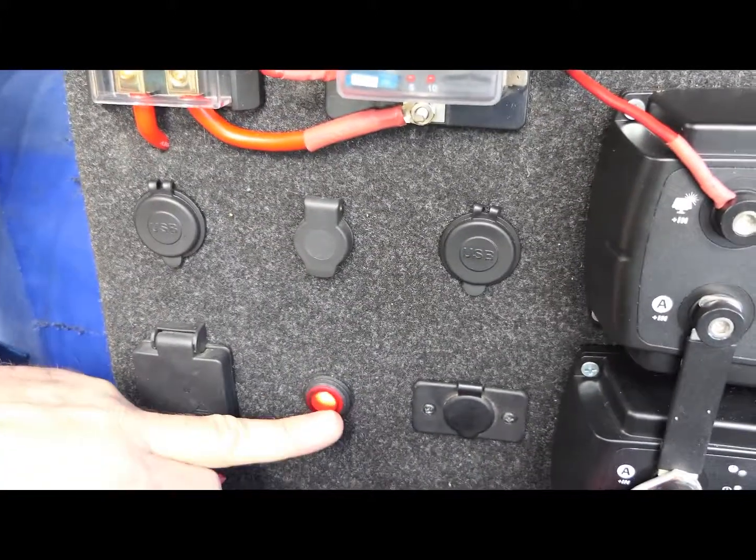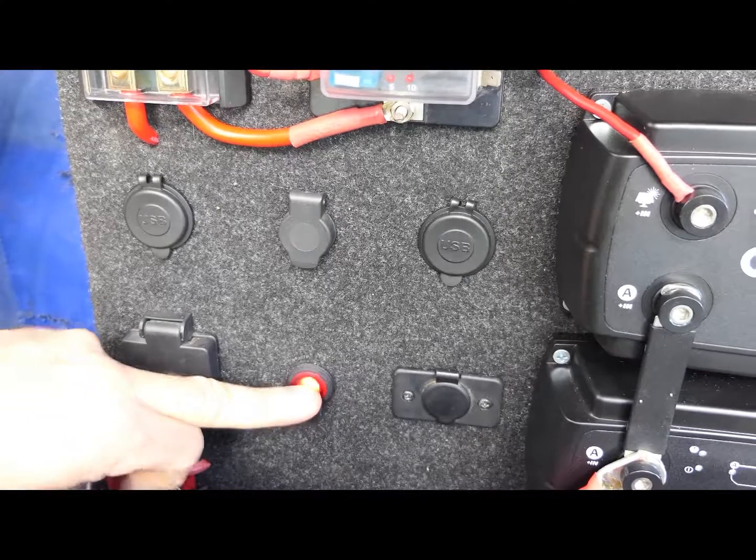Push the button here, it illuminates. That turns our inverter on, which is down underneath with the batteries. Push it again to turn it off.